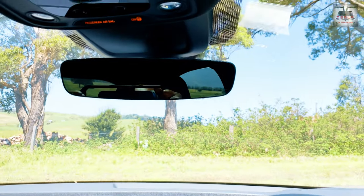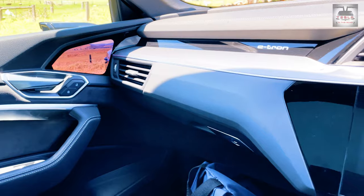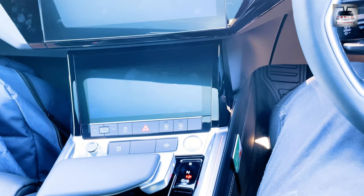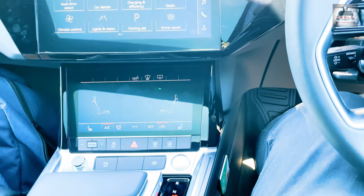The e-tron does not have a panoramic glass roof like the Teslas, but it does have a standard moon roof. Now, how does one start the car? Well, you press on the start button — a complete relic of the ICE car era.